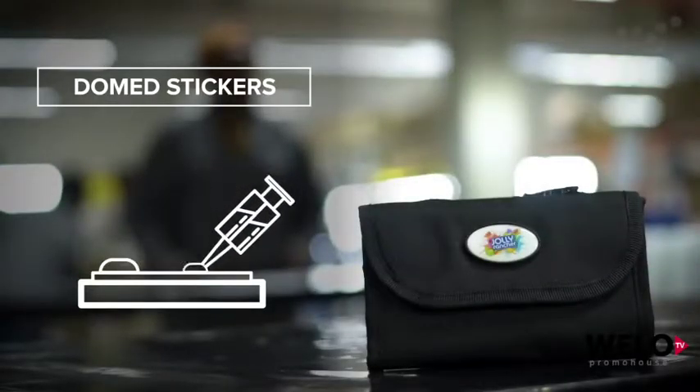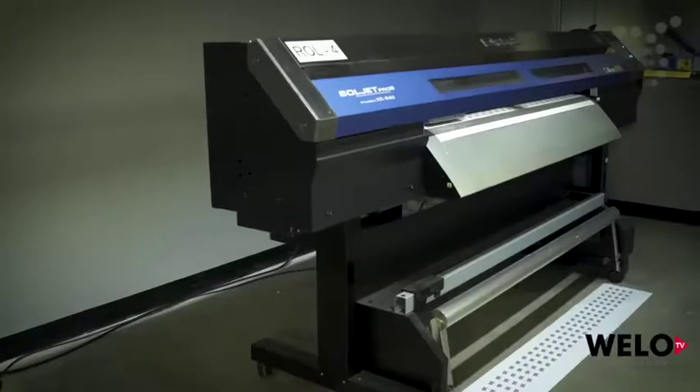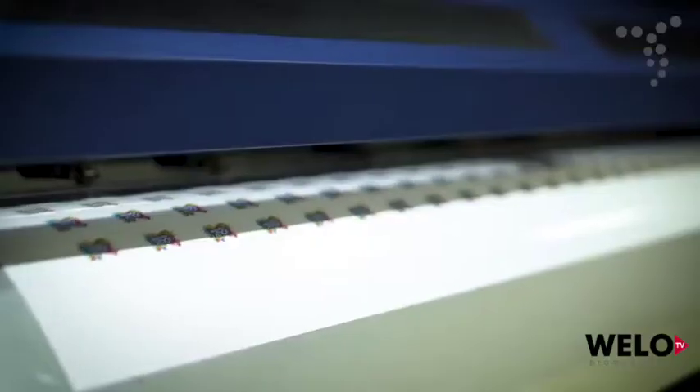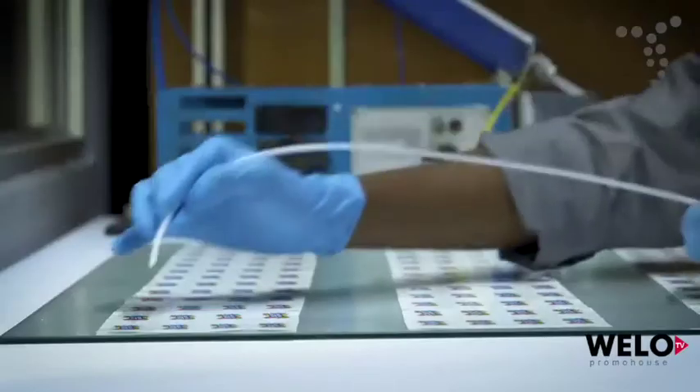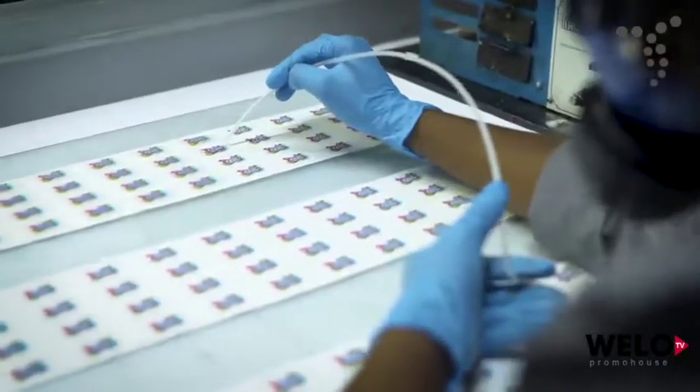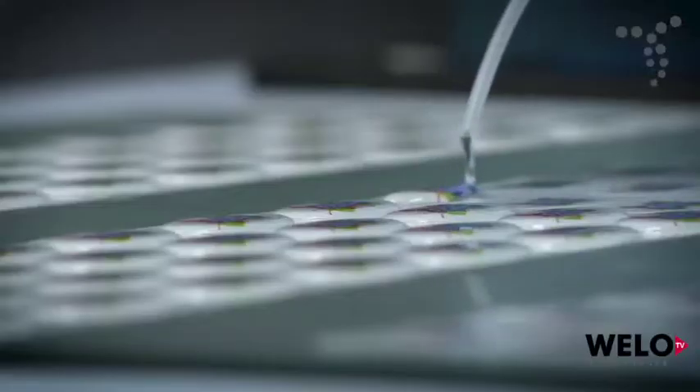Domed stickers are created by digitally printing artwork in full color on an adhesive vinyl material with a strong adhesive on the reverse. These stickers are then automatically cut to the required shape and size and are coated with a crystal clear polyurethane resin, which is allowed to dry.